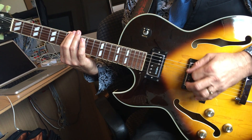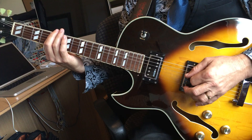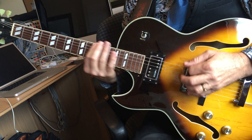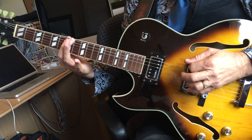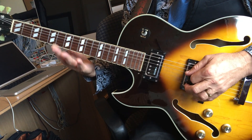One, two, three. One more time. Open, 4, 5, 7, 11, 8, 7th fret. One, two, three. And stop.